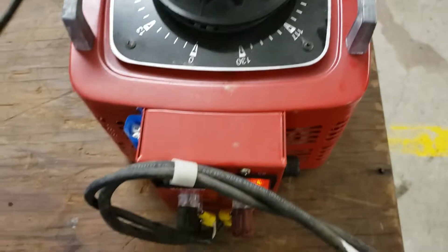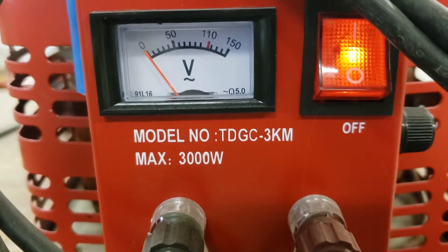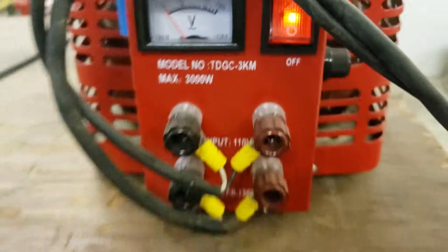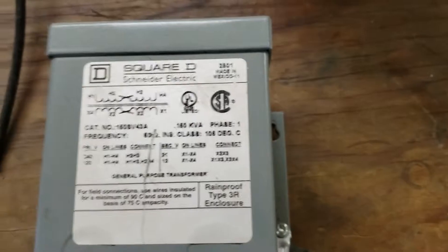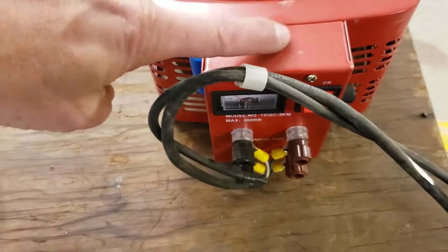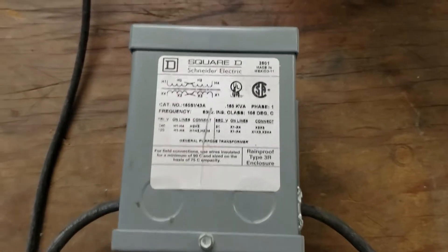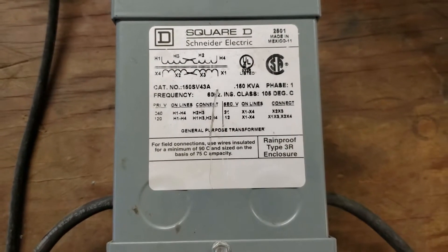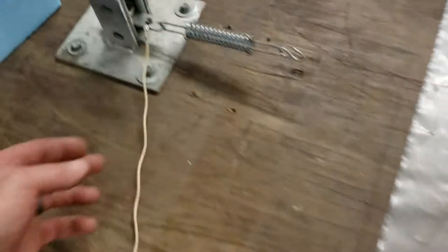We're powering it with an auto transformer. This is 120 volt input, so it just plugs into the wall, with about 130 to 150 volt output — 3000 watt. You don't have to go this elaborate; I just happened to have it. The variable output of the auto transformer controls the primary of a step-down transformer, which is configured to take 120 volts in and 24 volts out.